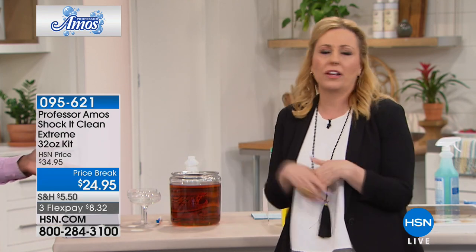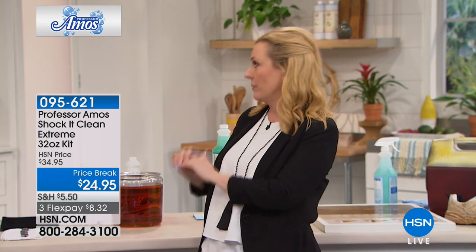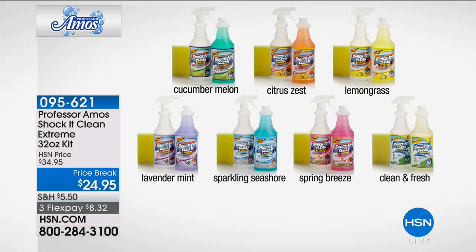Our 32 ounces of concentrate will make 128 bottles, which breaks down to 19 cents per bottle. We're even including the empty bottle. If you want to make it super concentrated, it's about 39 cents a bottle — that's about 64 bottles at a medium dilution. For everyday use it's around 19 cents a bottle.